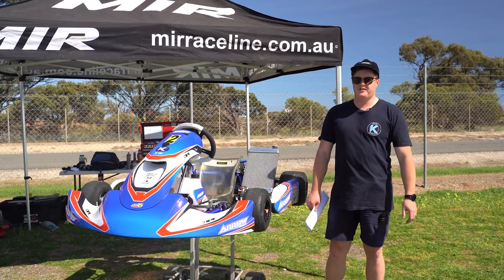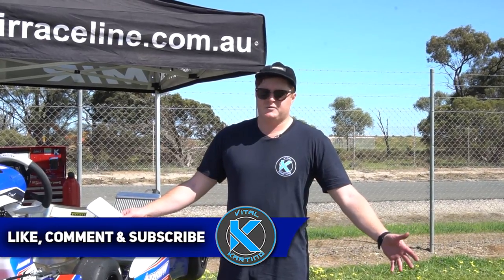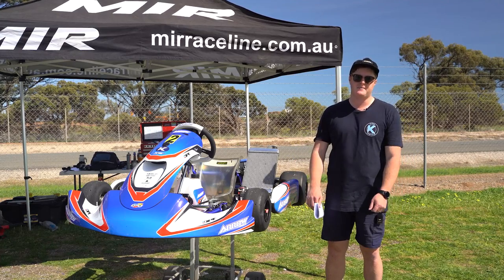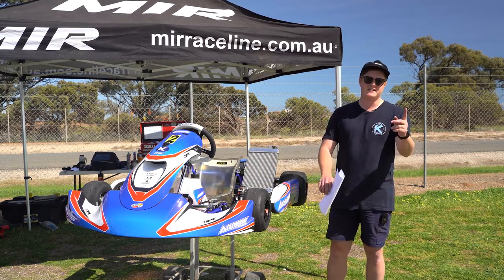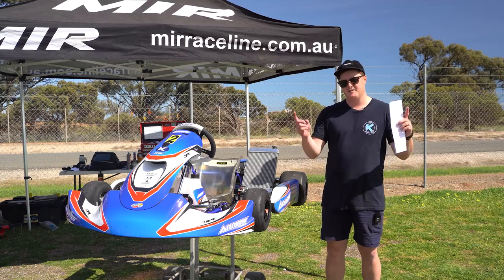Let us know what you think about the Arrow X6.2 — do you like the looks? What are your thoughts? If you enjoyed this, please like, subscribe, and comment below. We really appreciate your support and we'll hopefully be getting more videos out shortly. I'm going to go speak to the guys at MFK — Dave and Jacob Dawson — because I want to try their Birel kart. Thanks to them for helping me out with the setup tricks today. We'll see you next time.